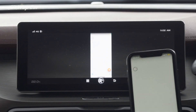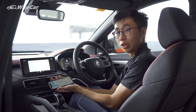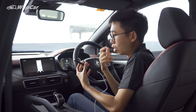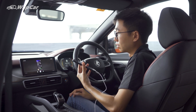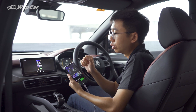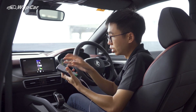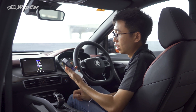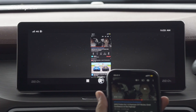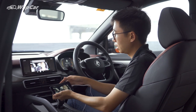For example, I open up Waze right here, turn my phone around, and there you have it — landscape display. Not only that, you're able to access your Siri personal assistant: 'Hey Siri, open Spotify' — and there you have it. On iPhones, you don't have to connect your Bluetooth to get the music and audio playing through the speakers; it will automatically play when connected to the USB port. Let me open up YouTube — it takes a while to load — then you turn the phone around and it goes into full screen.